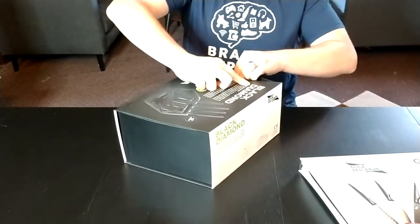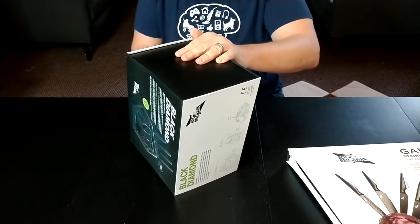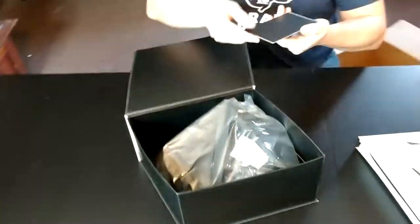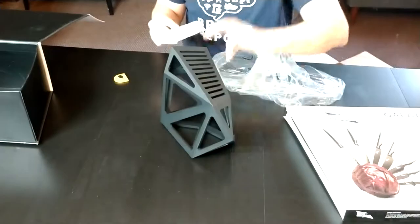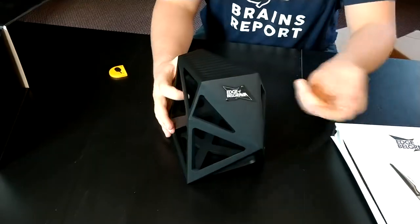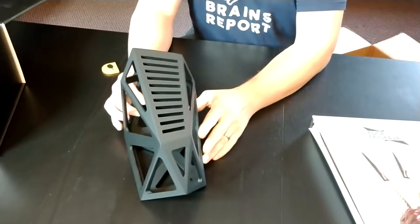Looks like it could slide out but it's not. Oh, here's some plastic in place to maybe — oh, there we go. I really like the packaging here. Anyway, we've got the logo there and that's where the knives go. You just stab them in there. Really cool design.